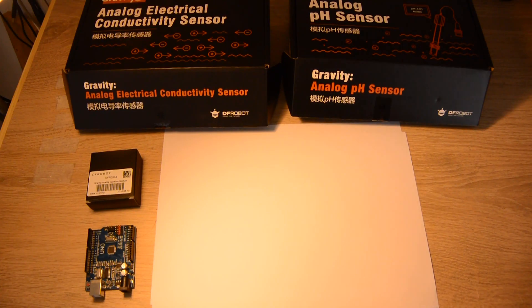Hi everybody, welcome back for another video where I will show you how to make great pH and conductivity measurements using the DFRobot modules. Today we'll talk about a very strange phenomenon that happens when you try to make two separate measurements in the same water tank — relevant for people making measurements in hydroponics, aquaponics, swimming pools, aquariums, or any water tank.